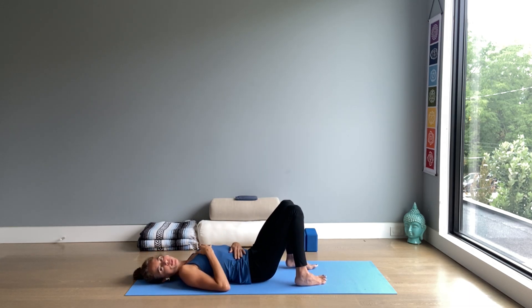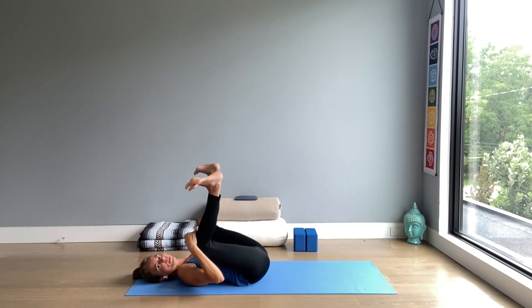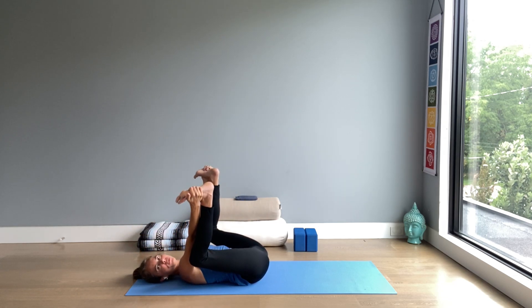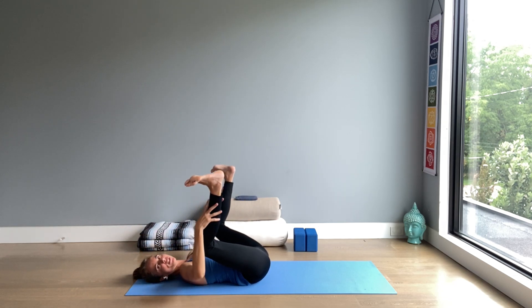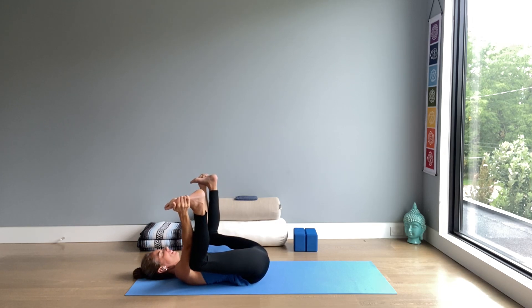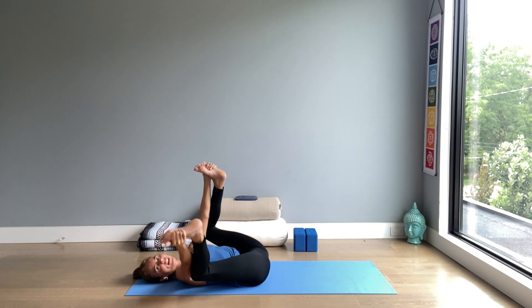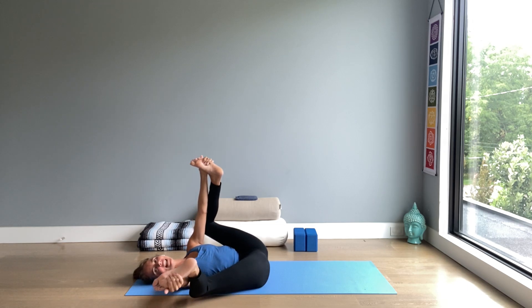Our last pose before Savasana — happy baby. Knees into armpits, soles up. Hold the outer edges of feet if you can, or somewhere along your legs where your shoulders can relax. You can keep the knees bent up to 90 degrees. Stay still or rock around like a baby.